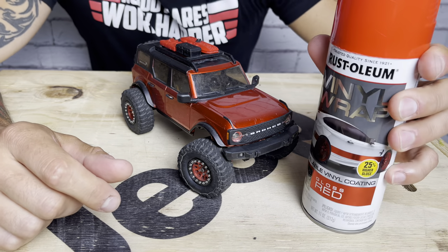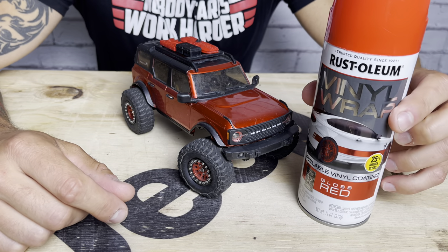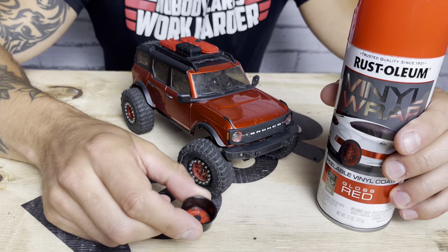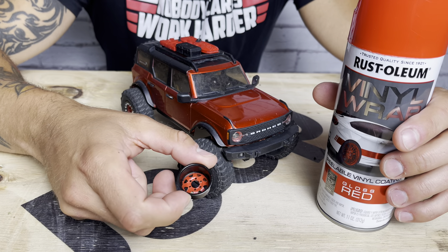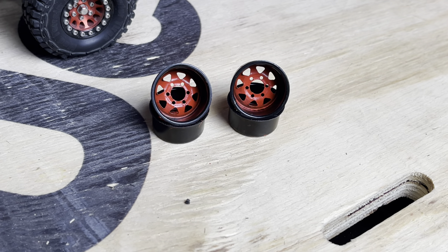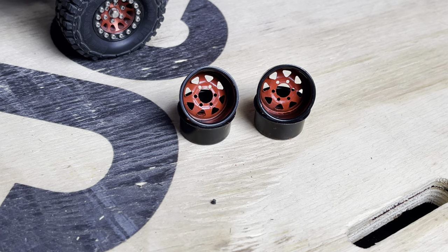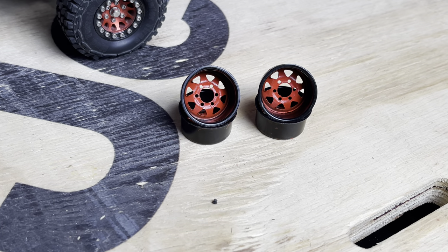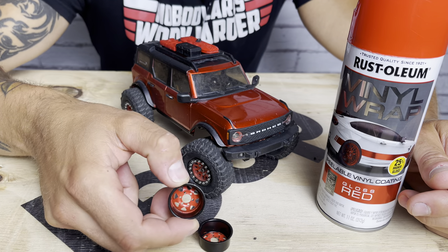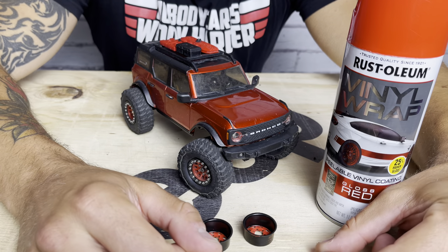So we've got this peelable rubber coating right here. What I've done is I've taken a spare set of RC Four Wheel Drive stamped steel beadlock wheels and coated the inside red. I tried to make a custom wheel, and this took me too many tries — it was a huge pain to get done, but I'm fairly happy with how they are. I'm anxious to get the tires on them and see how they look.